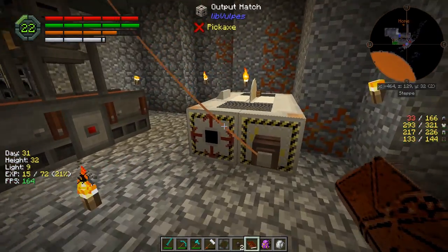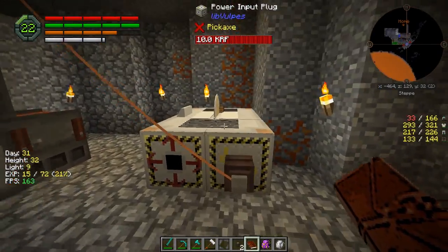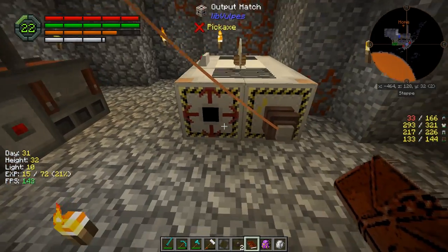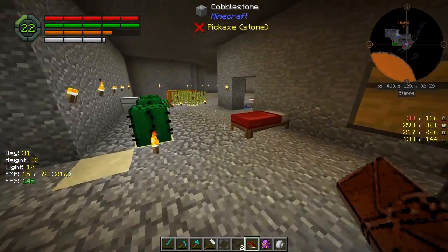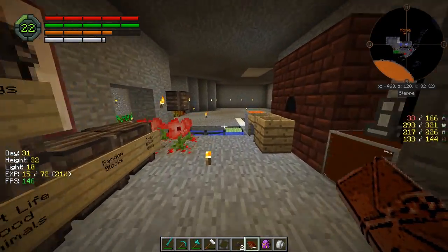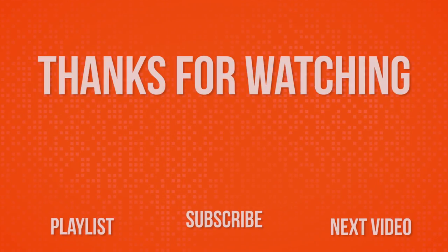But yeah, if you guys enjoy this episode - I know it wasn't the longest episode in the world, but we got this guy set up, which I really wanted to get to. And I also want to learn a little bit about how to use some of this immersive engineering wiring - I've never actually worked with it and used it before. So yeah, this actually works out pretty good. If you guys enjoy this episode, please remember to click that subscribe button and also give this video a thumbs up. I really appreciate it, you guys are awesome. And as always, thanks for watching.